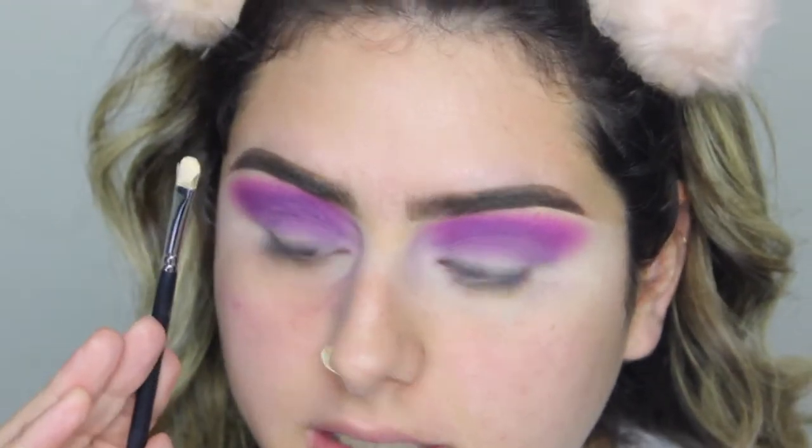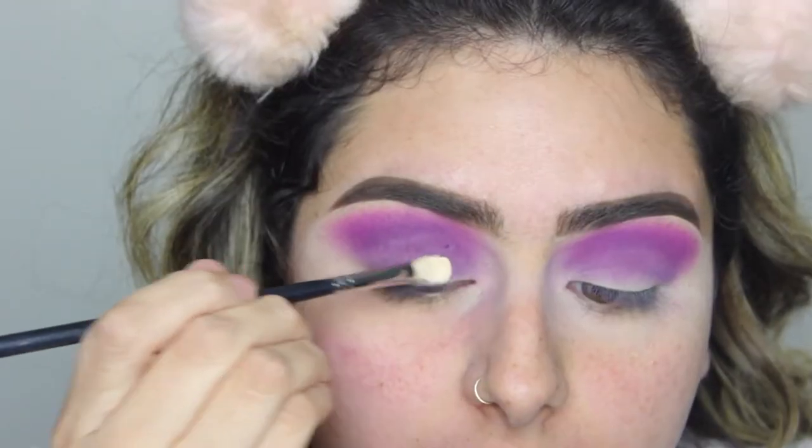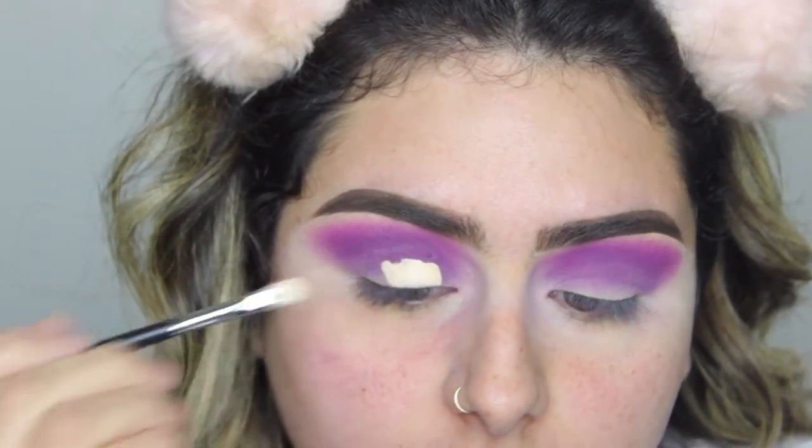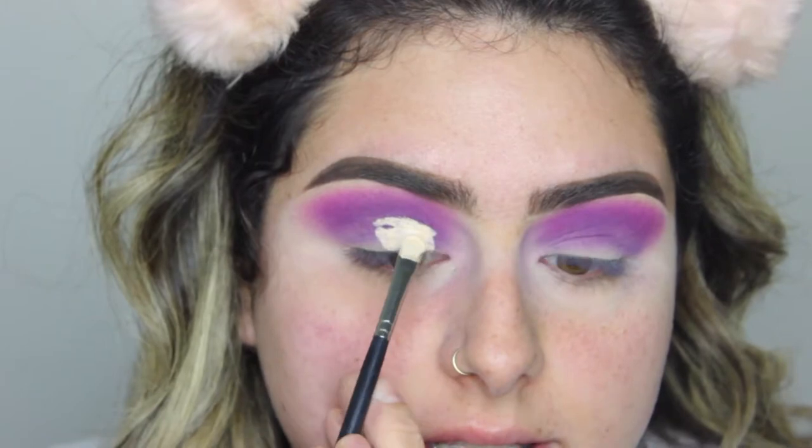I'm going to use the same concealer we used on my lids to go ahead and cut the crease. I'm just going to pack the concealer on my brush, have it super packed with concealer. We're going to put a little bit here on the lid, then look up so we're just a little bit above the crease. I'm packing a little bit of the concealer here, then looking up — and as you can see, it kind of made that crease right there. That's basically where we're going to be carving our cut crease.